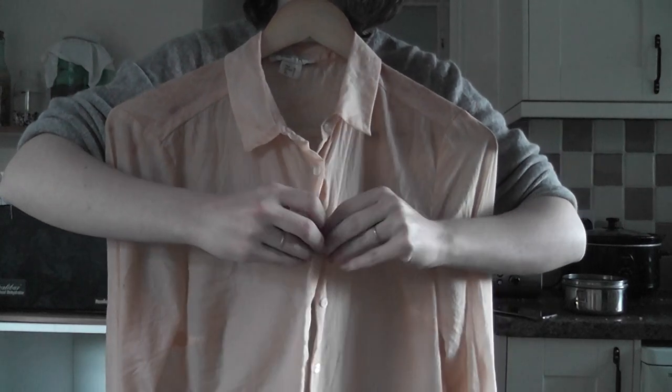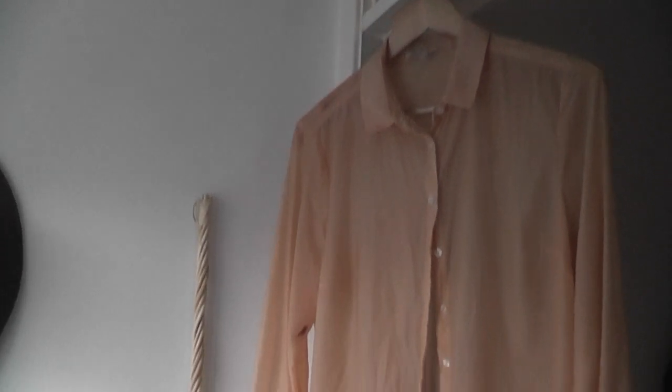I took it out of the pot, tried to wring out all the water as much as I could, and then hung it up to dry. I wanted to see what colour it was going to be the morning afterwards once it had dried. At first it was quite a lot darker than the colour it ended up being, but once I'd left it overnight it turned out to be the most perfect colour.